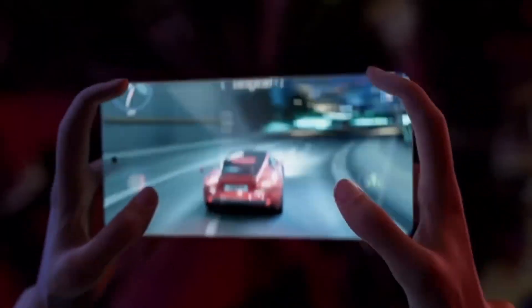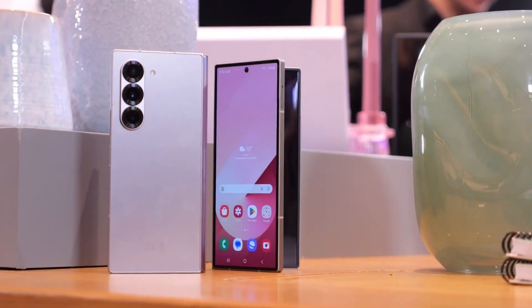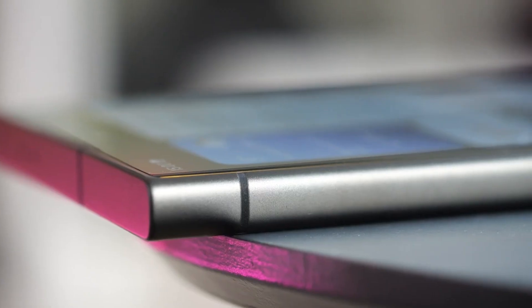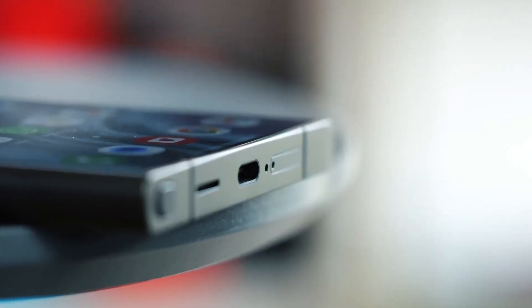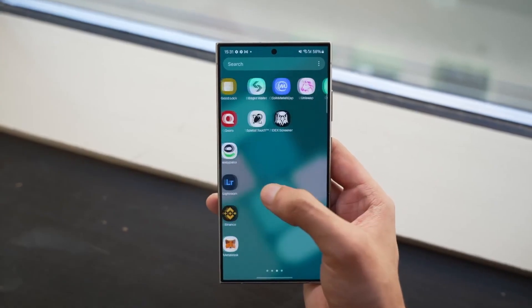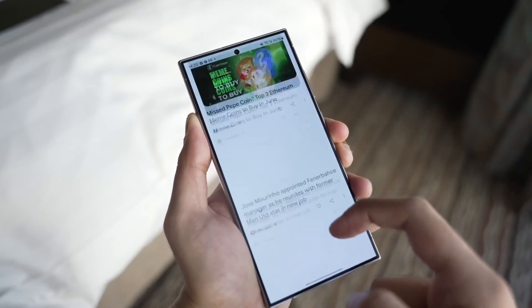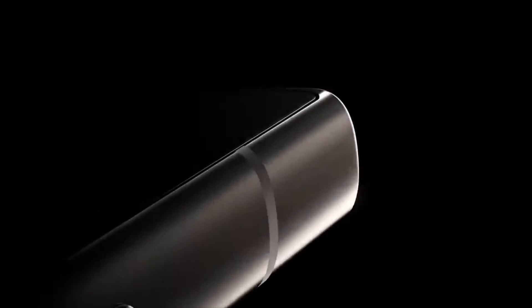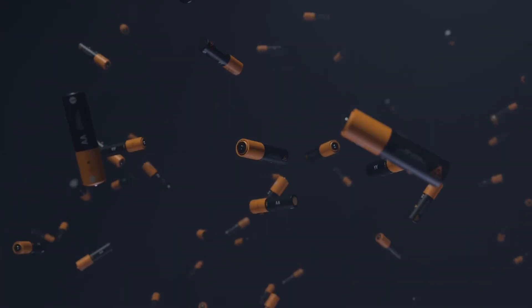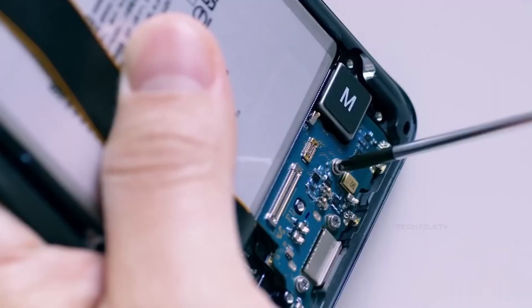Expect more leaks, more surprises, and likely a few jaw-droppers before the curtain lifts on the S26 Ultra. The Galaxy S26 Ultra isn't just getting bigger — it's getting smarter, sleeker, and more ambitious. We'll be covering every single development, every exclusive leak, and every hidden detail right here. So if you're as obsessed with Ultra as we are, hit that like button, subscribe, and join the ride. Thanks for watching, and I'll catch you in the next one. Peace out.